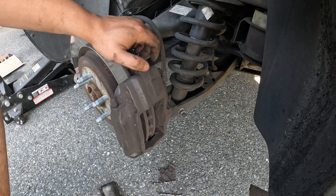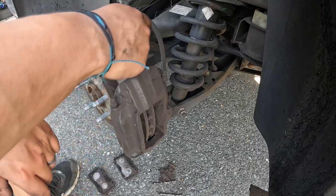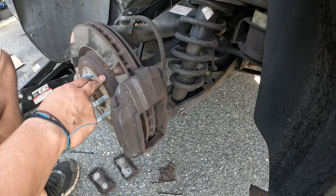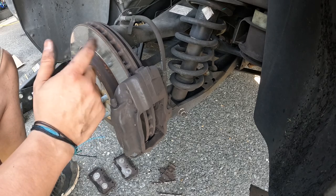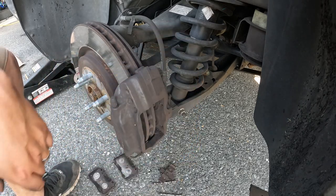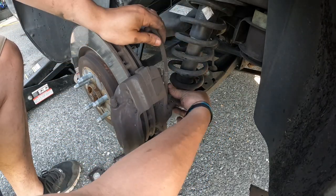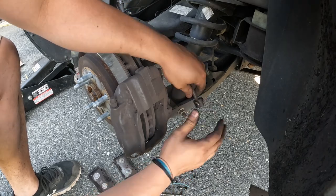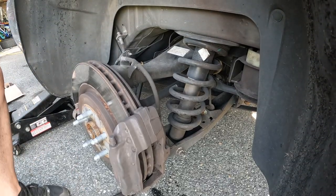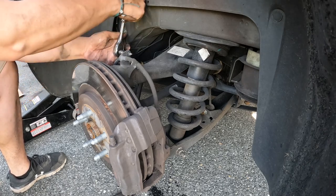It's generally pretty disgusting back here — I don't know if it's all the burnouts or what, but this back section is way dirtier than the front. Now I'm going to take the brake hose off and then take the caliper off because we're going to check the parking brake. For the brake hose, it's a 7/16ths again for some reason, then up here there's a bolt hold-down for the brake hose — that's a 10mm.